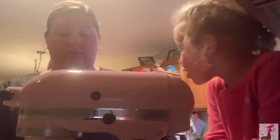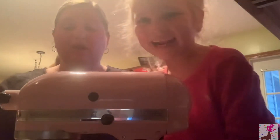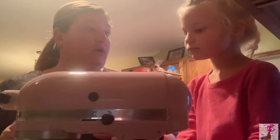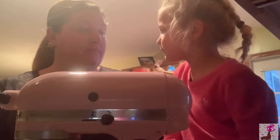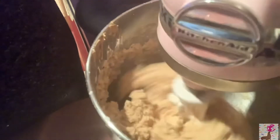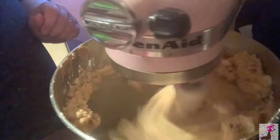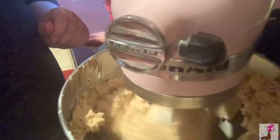If you don't have a KitchenAid mixer, you could use a bowl. You could use a handheld electric mixer, though it's really thick dough. You know how I like to mix it if I don't have a mixer? With my clean hands! Now you can see the dough coming all together. Go ahead and turn it off.